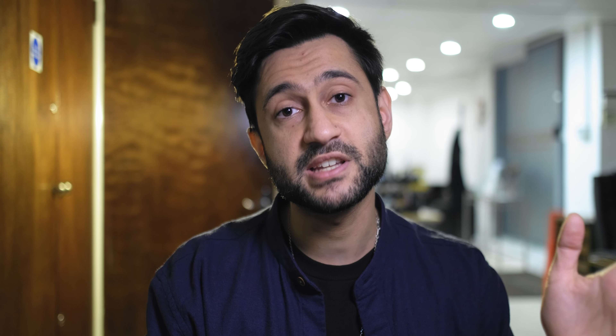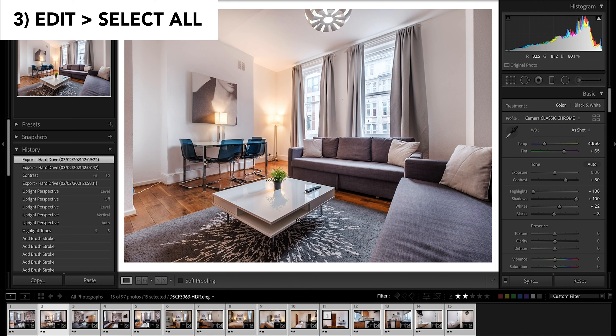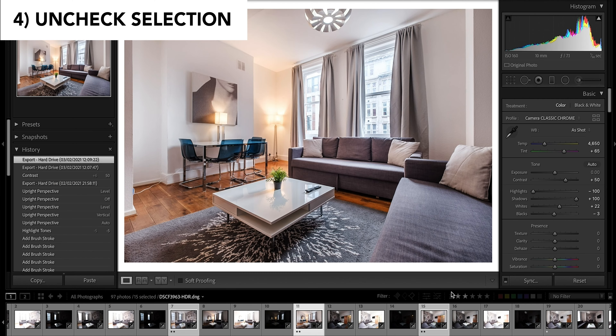Now what I need to do is go to the Edit tab and select all. This will select all the photos that you actually care about. Now head back over to your custom filter and uncheck it. As you can see, only the photos that you've actually starred are selected.